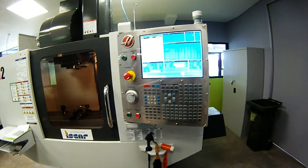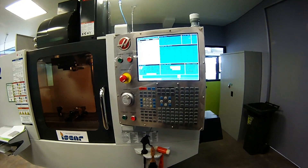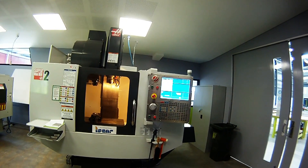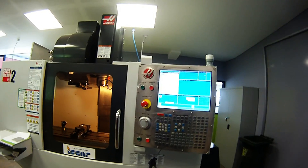The machine is now powered up and ready to run a warm-up cycle. The Haas Supermini Mill 2 has now been powered up and has homed all axes. What you need to do now is run the spindle warm-up program.